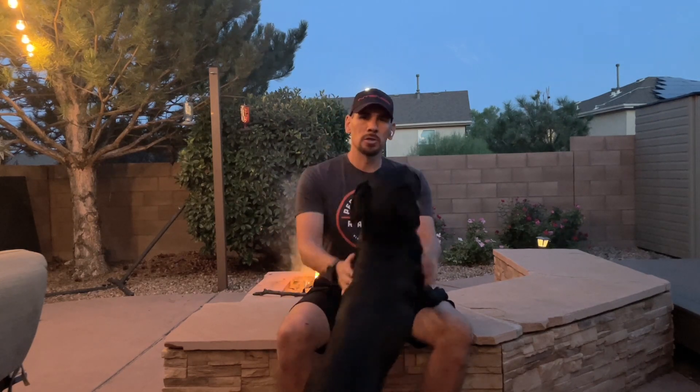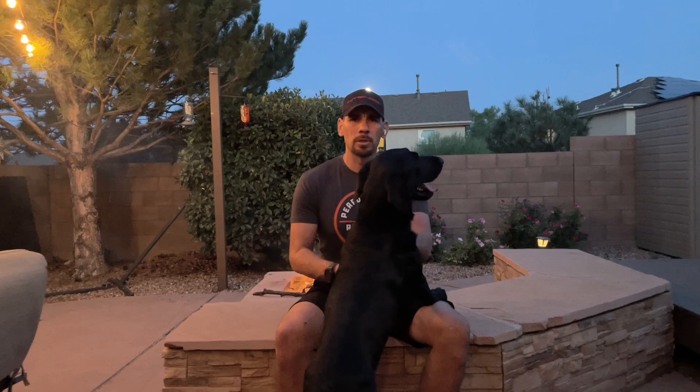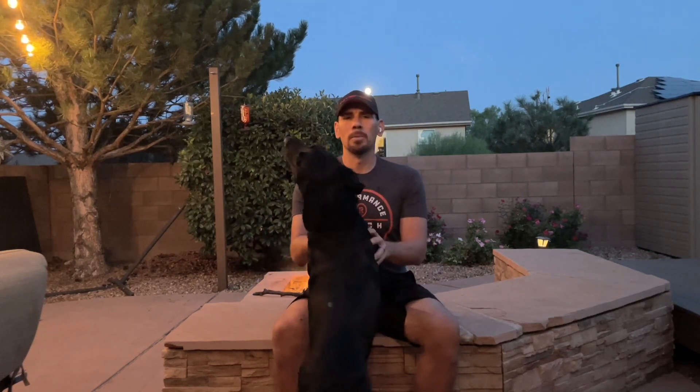Hey, how's it going? This is Lawrence from Performance Ranch. Tonight, we're going to go through a little nighttime routine that I do here outside in front of the fire. We usually play with these little guys here — these are my pups. If you've been following me on my stories or my Instagram, you've seen these guys growing up. They're 14 months old now, great little dogs. Pick up to their mama, Roxy.